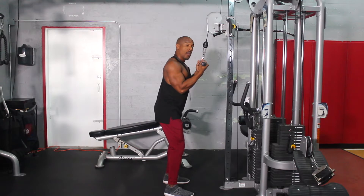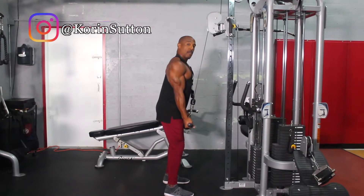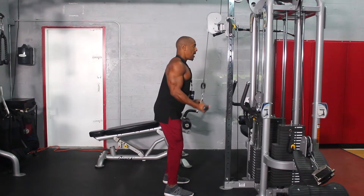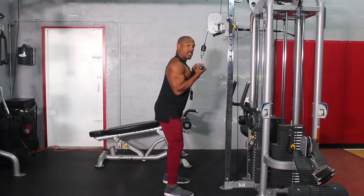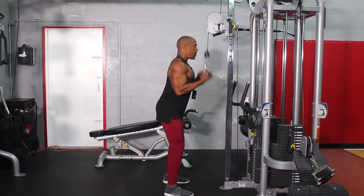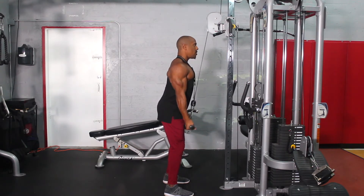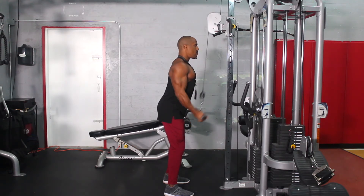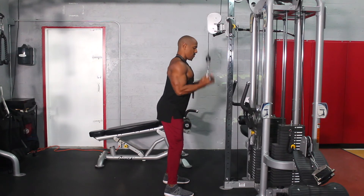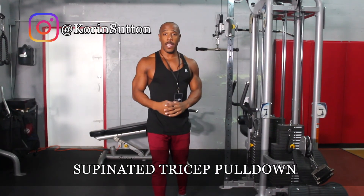Now I'm going to go ahead and perform the exercise. As you see when I'm going down, I'm going to fully extend both arms activating the tricep muscle and then come all the way up. All the way up, all the way down — and this is how you do the supinated tricep pulldown.